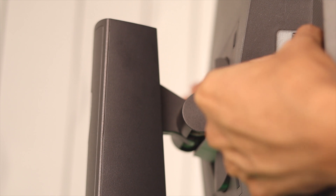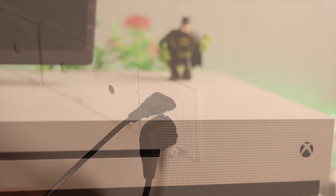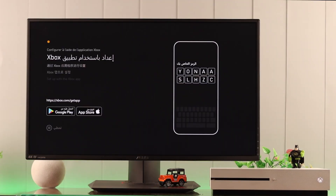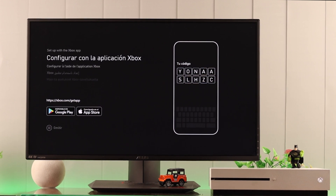Make sure that your console and the monitor are plugged into a power source. Now, let's turn on the console. When it turns on, you will see the setup screen. You can complete the setup both using your phone or your console — as both processes are almost the same, we'll go with the console.